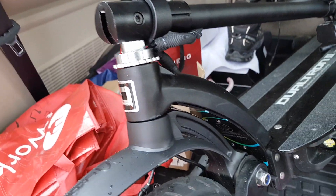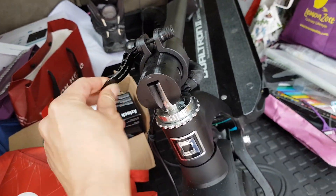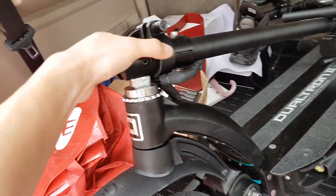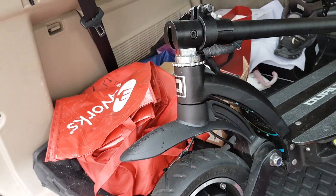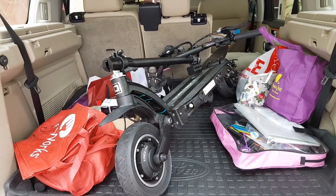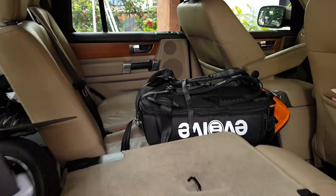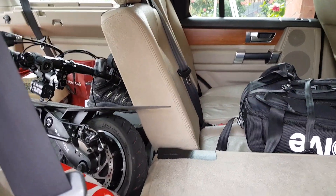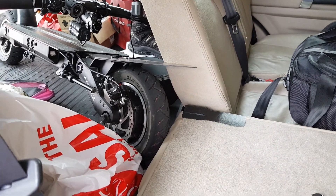You just loosen this bit over here, pull up on this joint here, and the whole thing folds down right into the boot of my Discovery floor. The fender is actually sticking out over here, so I'm just going to leave the rear seat down.